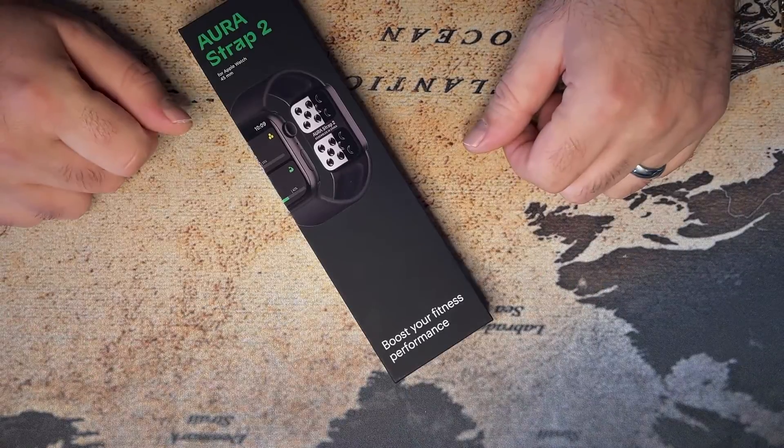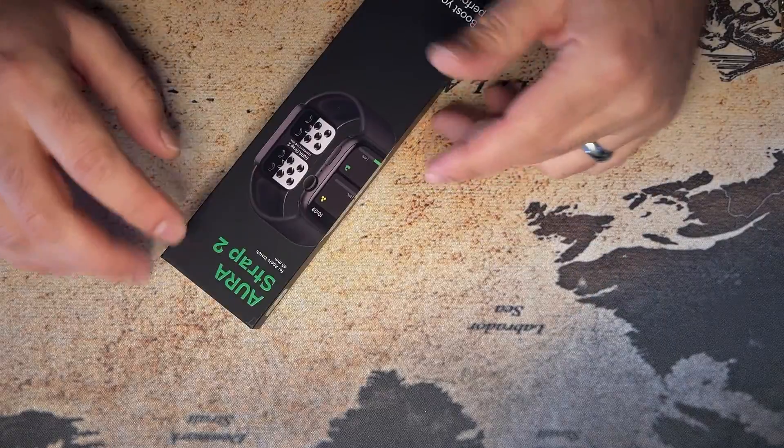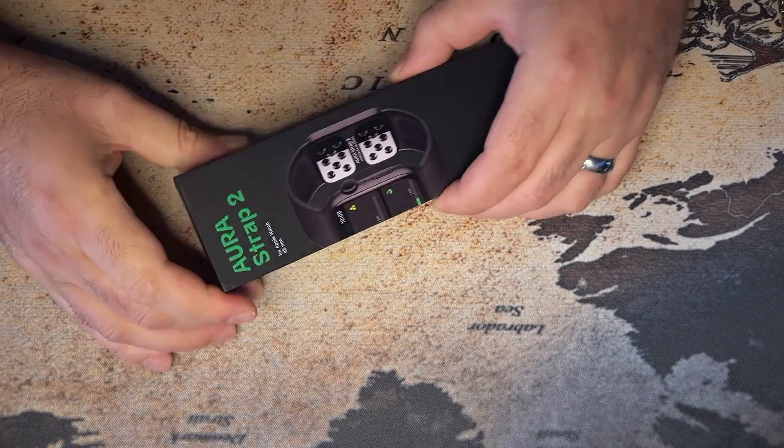Hello guys, my Aura Strap 2 arrived yesterday and I wanted to share what's in the box and what I think about it after almost a day of using it. So let's start with what's in the box.